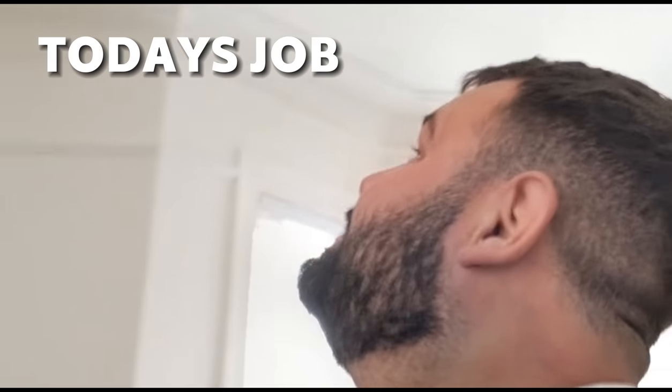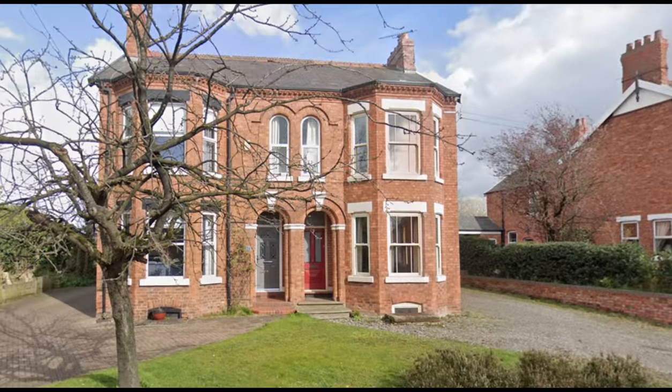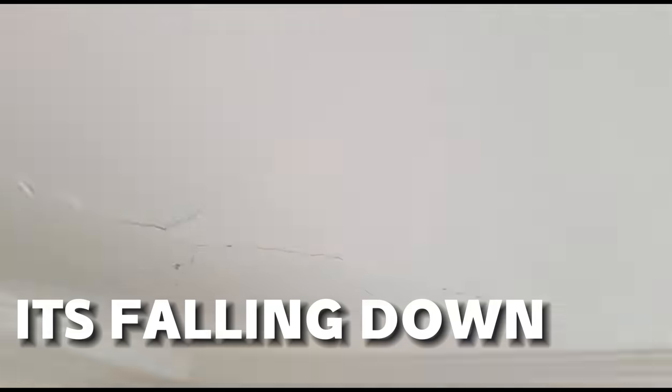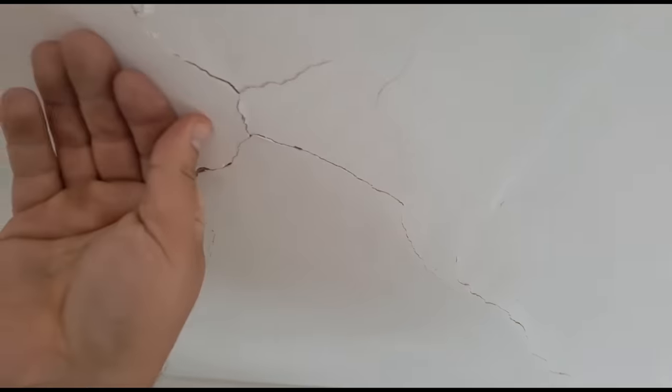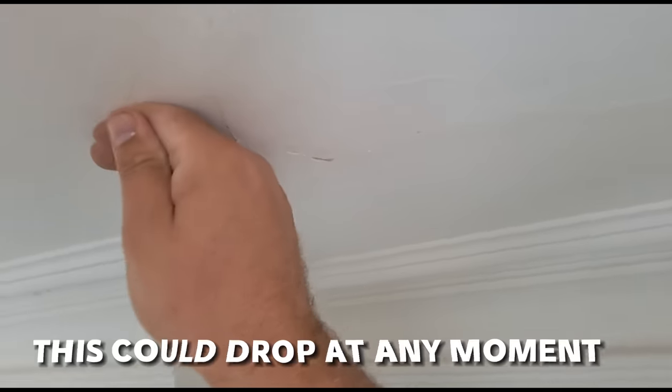So this is today's job. We're in a 1912 sort of Victorian house. And what the customer's got is a little section of the ceiling in the corner of the room here. It's starting to come down - you can see it's starting to come away here. It's got quite a bit of movement to it.